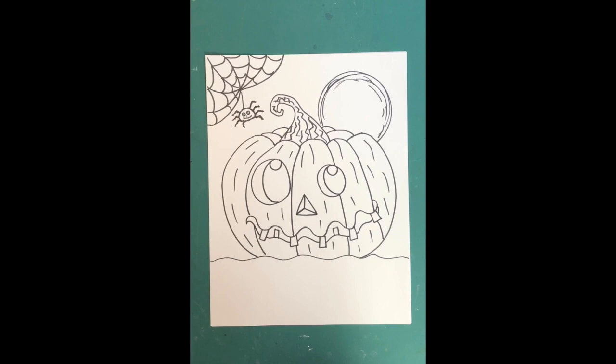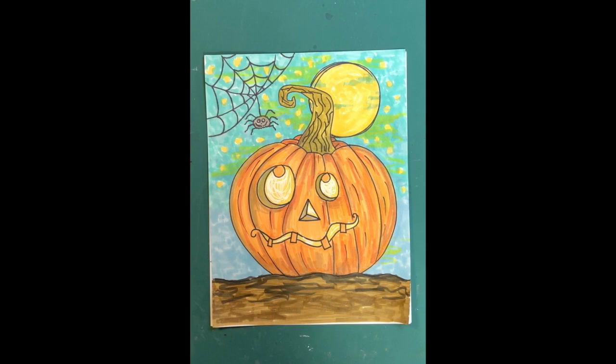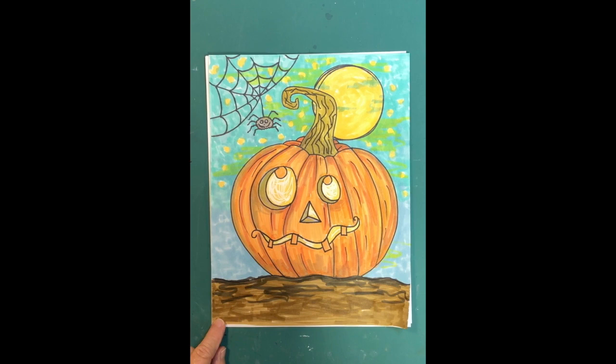We've now drawn a jack-o-lantern, a moon, a spider web, and a spider. I'll show you how I colored mine — you can color it any way you want. I made the moon yellow using colored markers, added yellow star markings in the sky, and colored the inside of his eyes, nose, and mouth the same yellow so he glows like there's a candle inside.